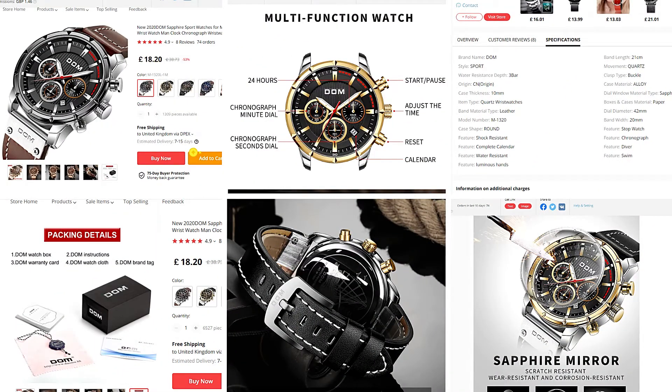To make this review as informative as I can I've taken some screenshots from the AliExpress store where I bought the watch, and what I would recommend is that you pause this video and study these in a little bit more detail.